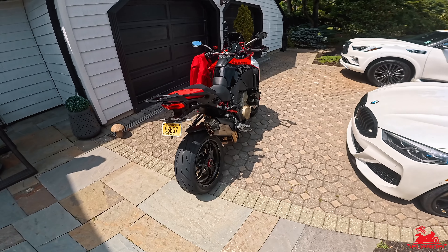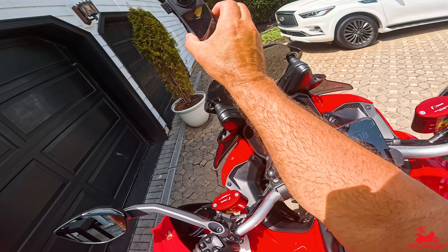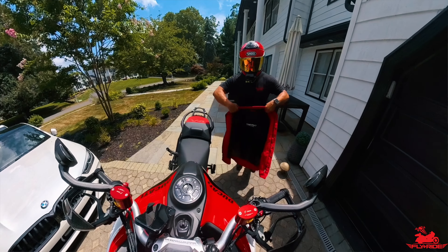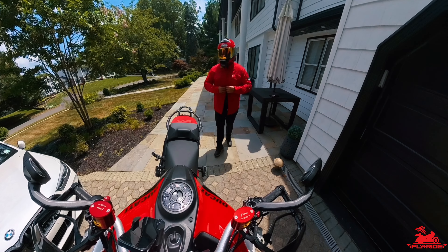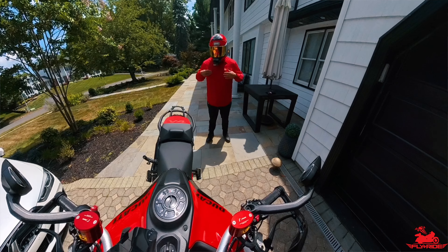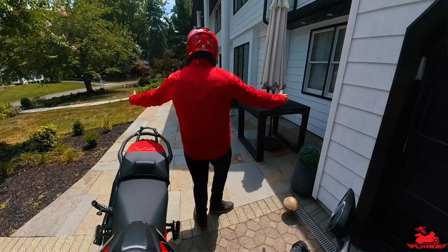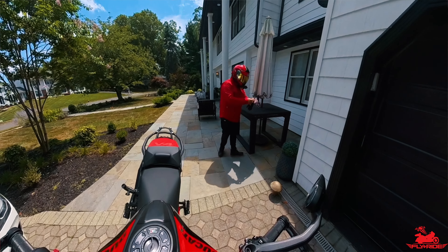I've got the 360 camera on and I'm going to turn that on to give you some multiple angles. I'm going to button it up — not even zipper it, just to allow more ventilation. This is an extra large and it fits perfect. I wear an extra large regularly, and you can check out the fit here. They just got it right in terms of sizing, at least for my size. All right, let's go test it out.